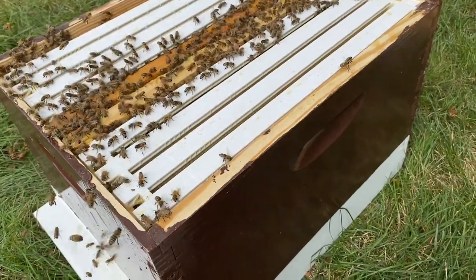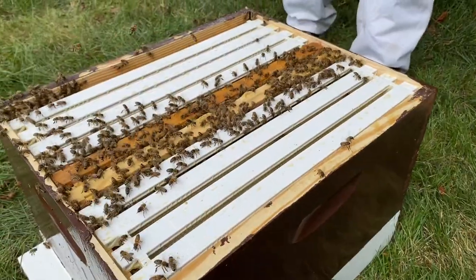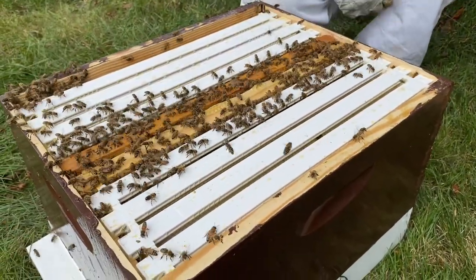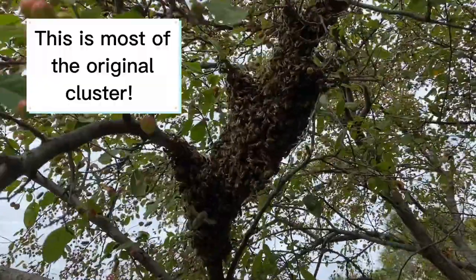Caging the queen would be just a little bit of insurance, because it's going to be a day or two before she starts laying — if she's mated. If she's unmated, okay. They're reforming up here, so we're going to keep trying to knock them down.